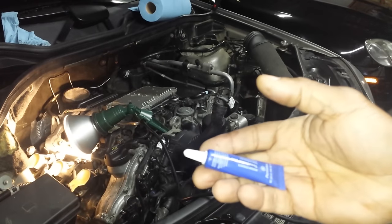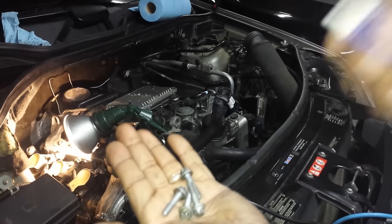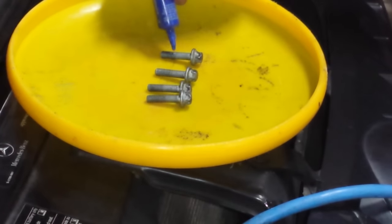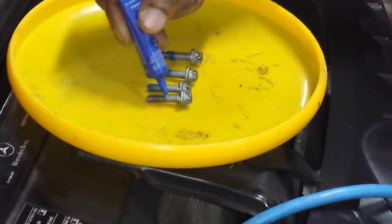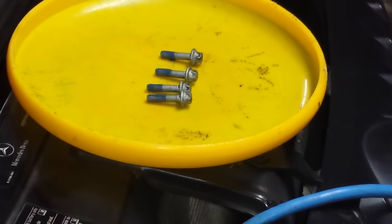I'm going to be using blue threadlock on these because we don't want them to vibrate loose. The quickest way I like to threadlock my screws is to just put it on like that — only going to the depth that it's going to go inside. If it's threadlocked, it will be good and will not vibrate loose.